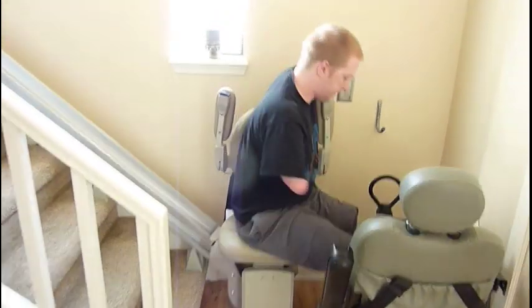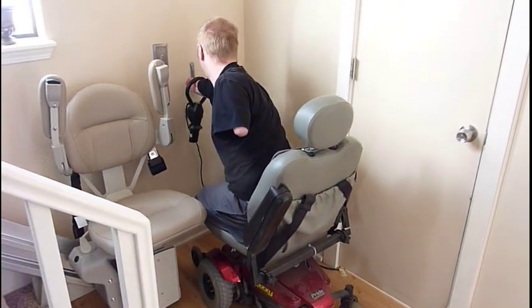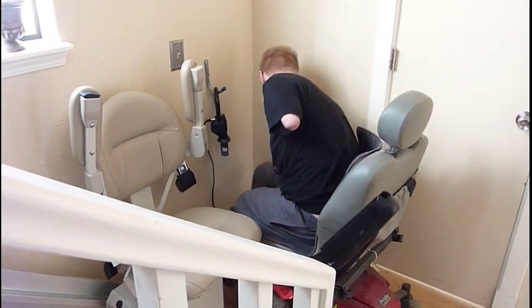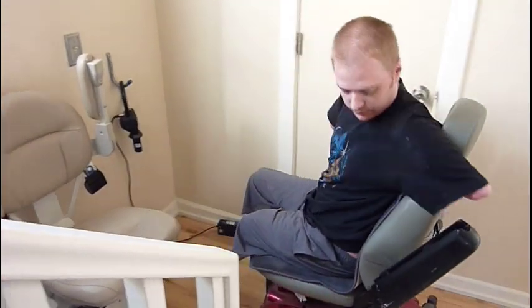And to get off, it's just as easy. Get on your chair, pull it out, put it on my conveniently placed hook, close the socket. Pull away.